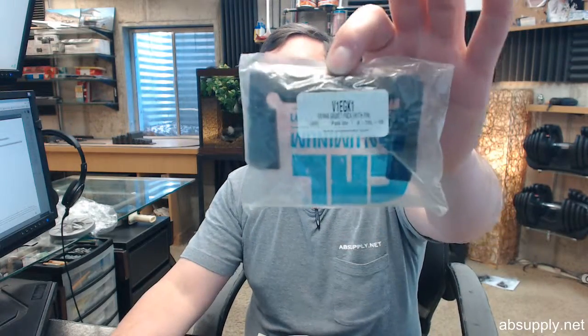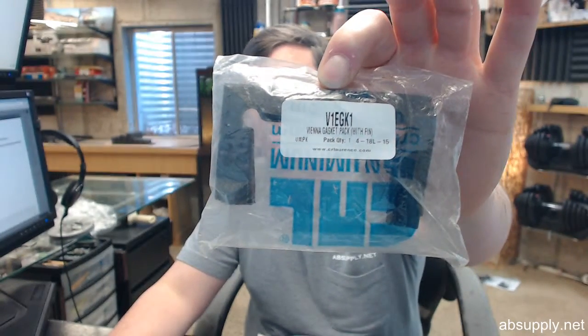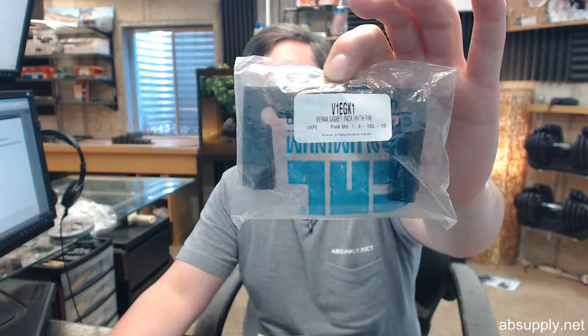Hello, my name is Rich Howard, owner of Architectural Builder Supply. This video is to bring you a closer look at the CR Lawrence V1EGK1 Vienna Hinge Replacement Gasket Pack with fin and a black neoprene.